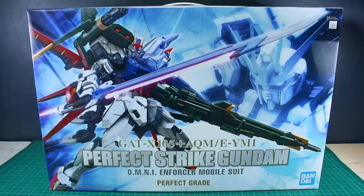Today we have the brand new Perfect Grade Perfect Strike Gundam. It's not entirely new considering the Strike Gundam has been a PG for many years, but this version now has updated, added details around the armor, so it's got some new armor parts.